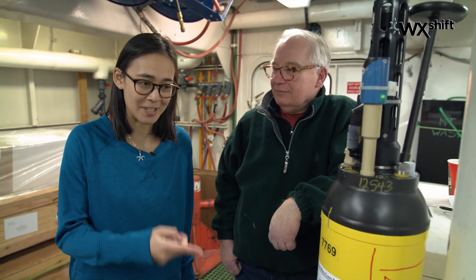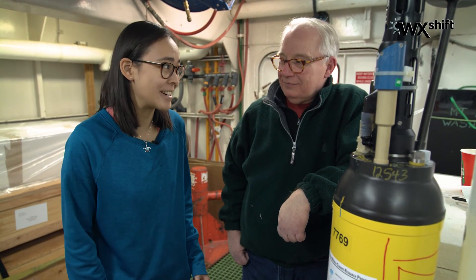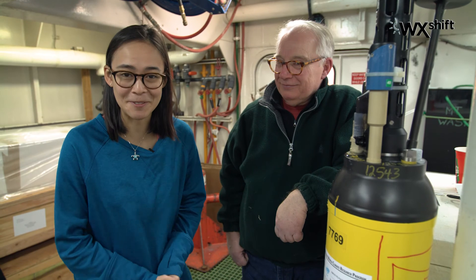So those are the only two sensors that need to be cleaned on this float. And this is the last time Kirby will be not in the water. Dang! Bye Kirby and good luck. We hope you bring back good results from the southern ocean.